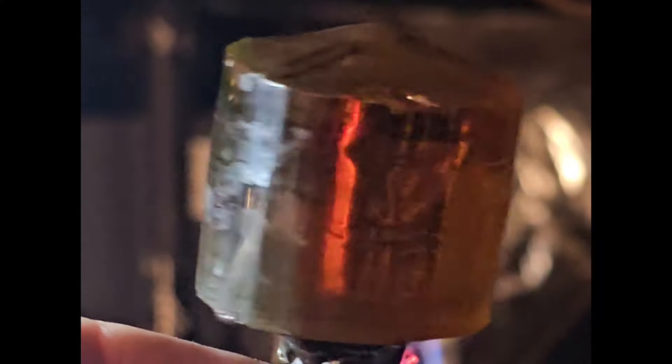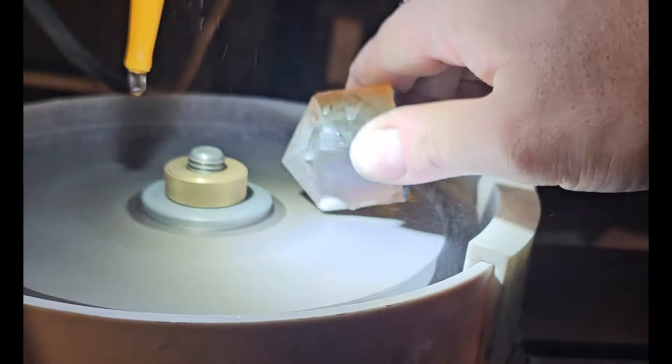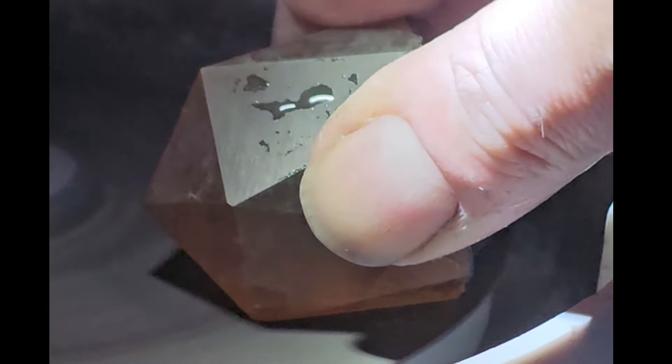Now let's get it on the top and start cutting. Even with a stone this big, roughing in the facets went really smoothly — this little machine has some muscle — first at 260 and then 600 grit.